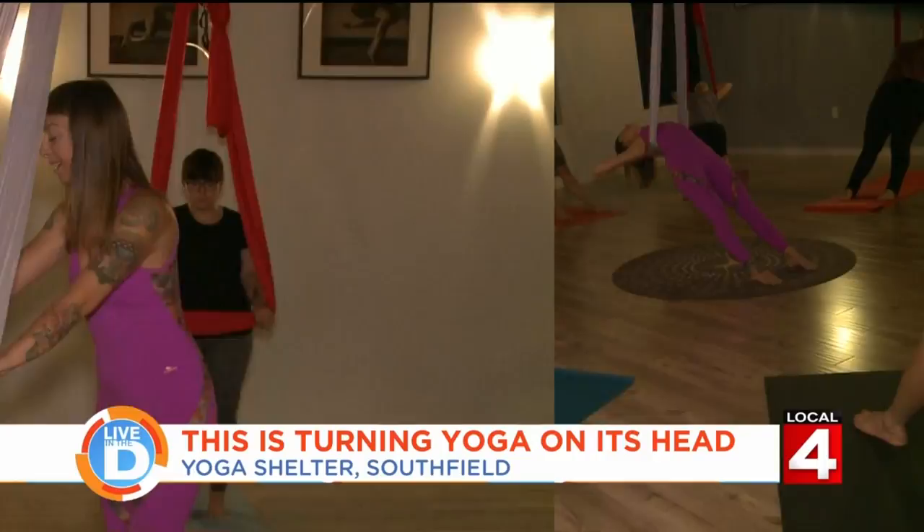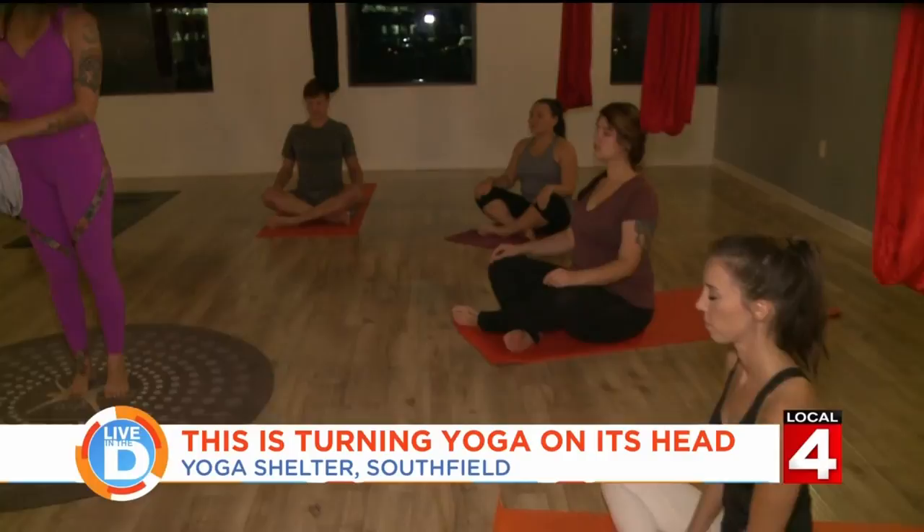So how does it work? Well, class begins much like most yoga classes. As you start to settle in, you notice the rhythm of your breath. Then you start using the hammock to do some poses.